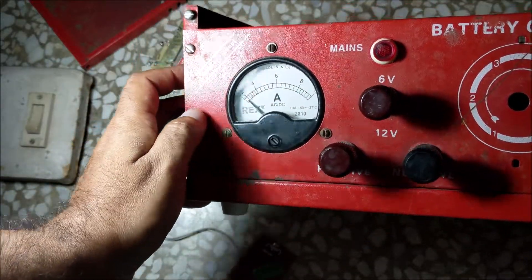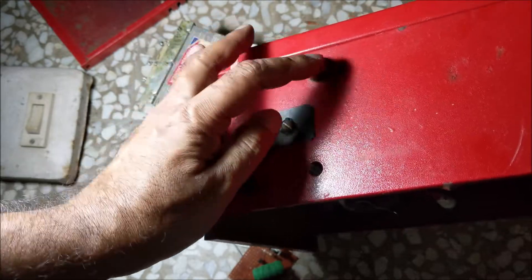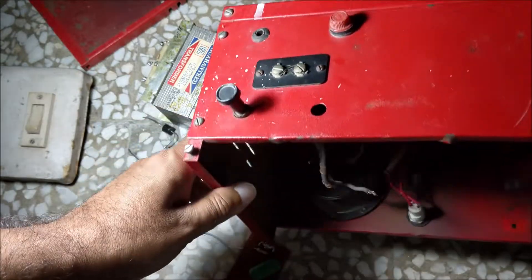Assemble all the components into this old battery charger cabinet. This is the on-off switch. This is the AC fuse. This is the DC fuse, which is connected in series with the ammeter and positive terminal.